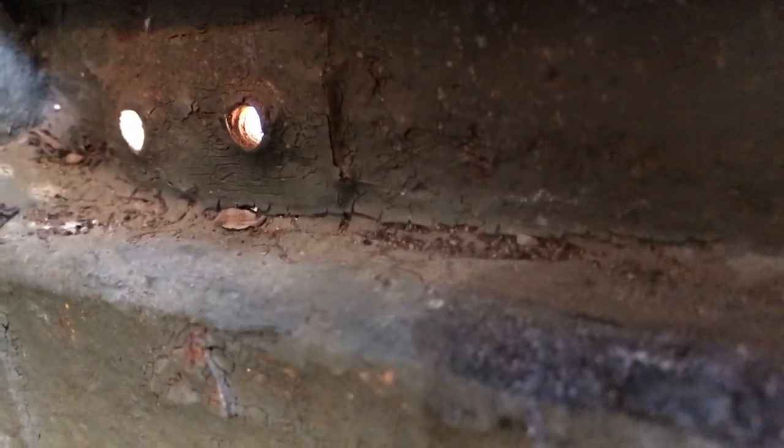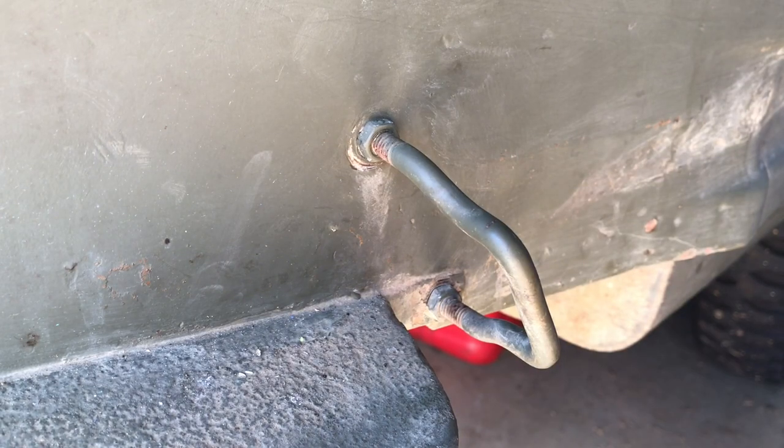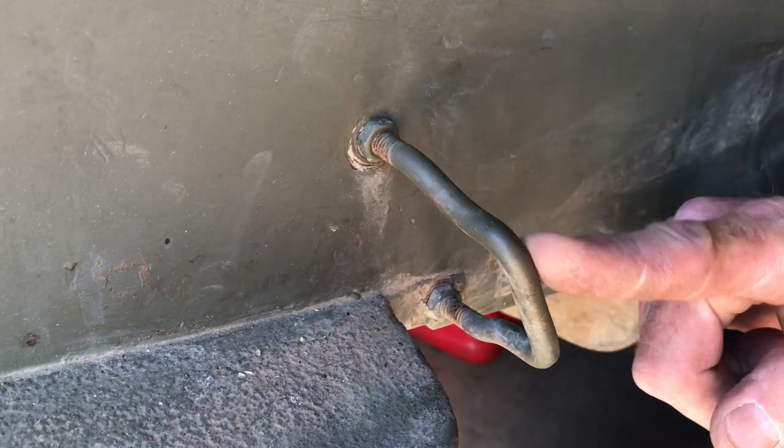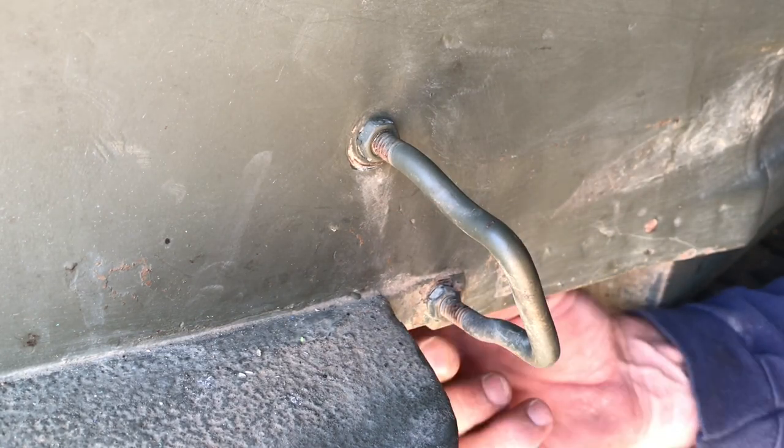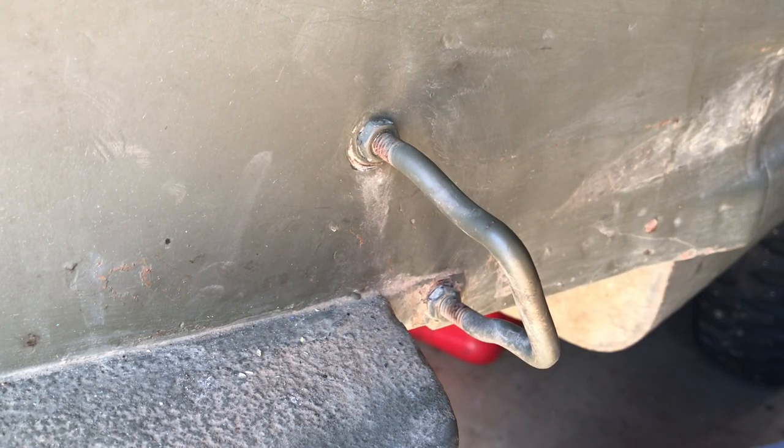We've got the rear axe bracket off. On the inside of the tub, you can see these plates are tacked to the actual tub and they are actually threaded. There are the ones where the top two come through, and down here you can see that one of them is threaded and one looks like it's been drilled out for that one bolt. On the front axe bracket, you've got these two half-inch nuts on the outside — one fastened from the underneath side of the tub on this lip right below the step, and one on the inside of the tub right by where your feet would be. Let's go ahead and take those off.